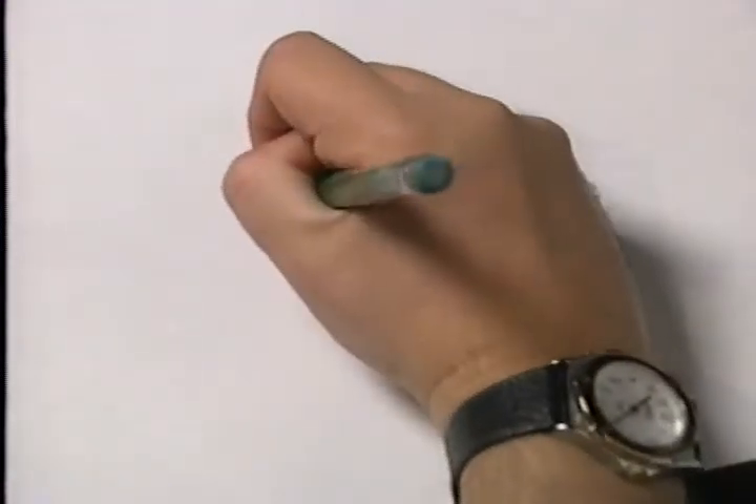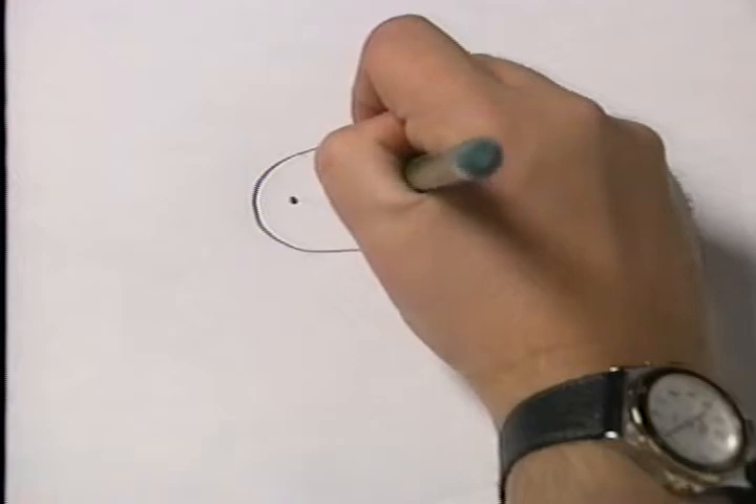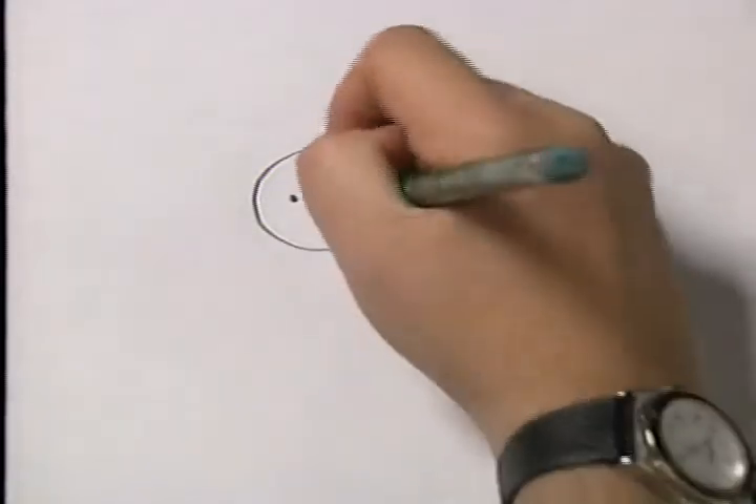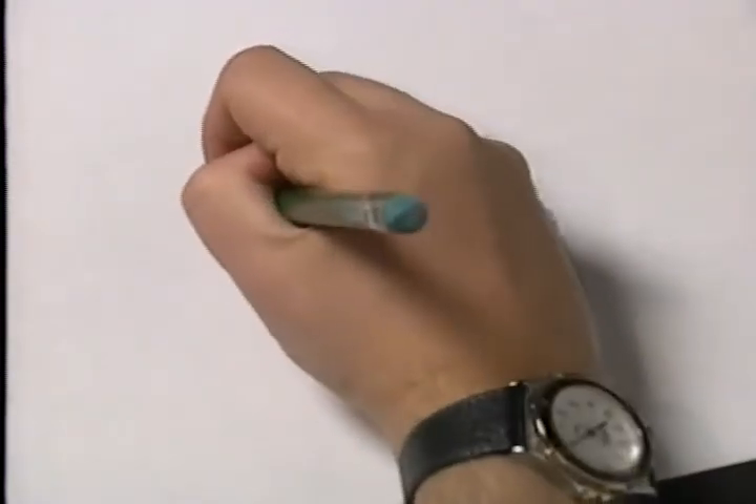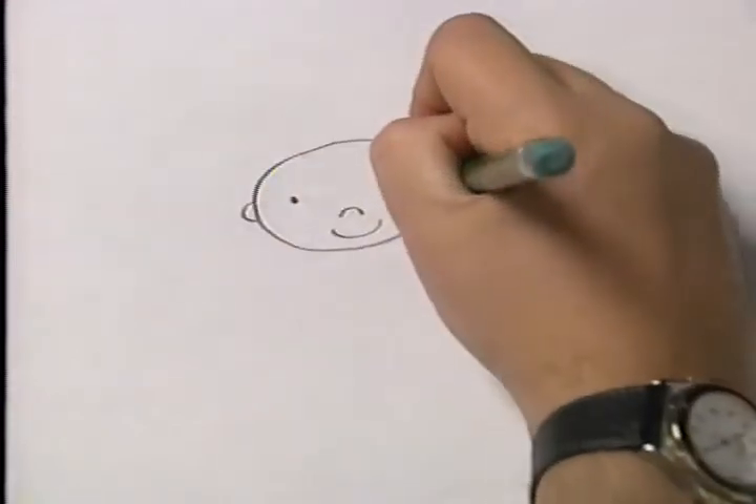Next, make two dots in your oval. Now draw an upside-down U. Then draw a U. Now draw a C and a D on either side of the oval representing ears.